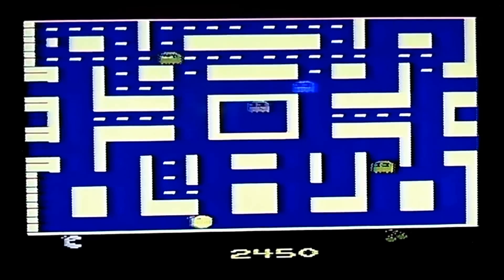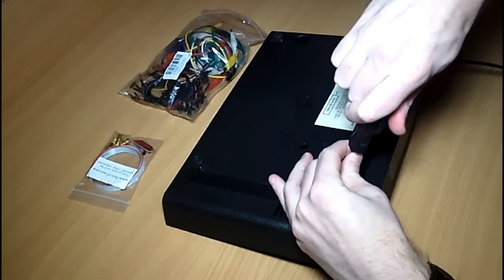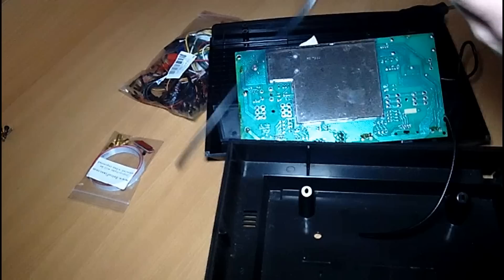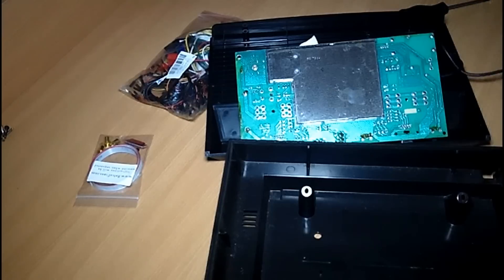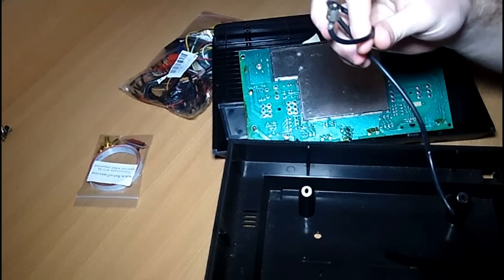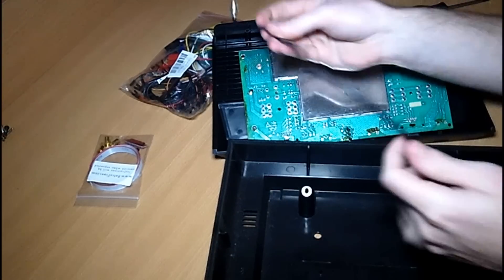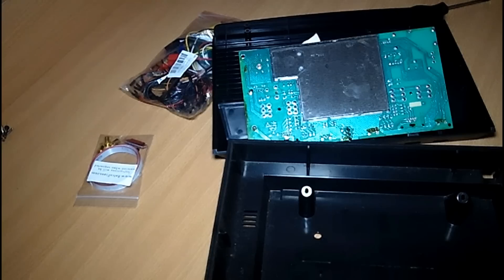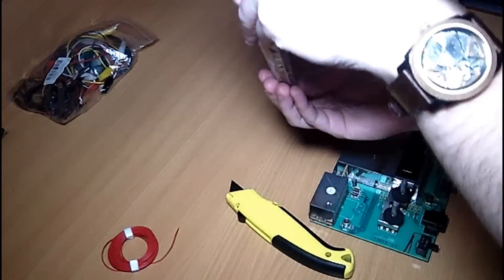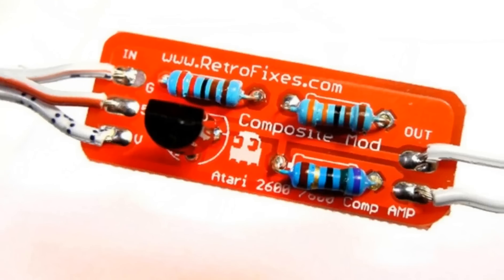Let's start by opening up our Atari 2600. Because this mod replaces the RF output with composite, we won't be using the RF cable anymore — so let's throw it out. For this project we are using a pre-assembled kit from retrofixes.com, which comes with this cool-looking PCB.